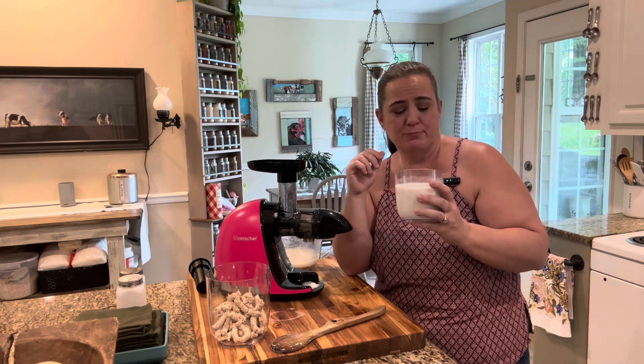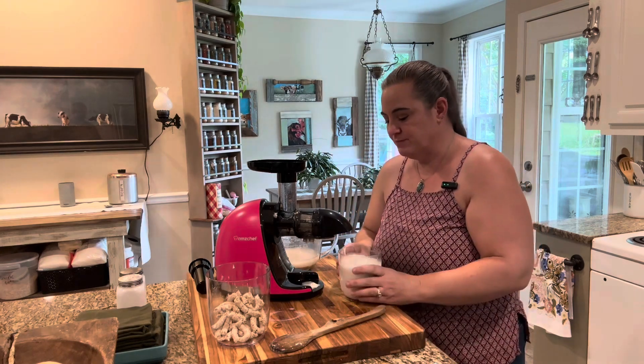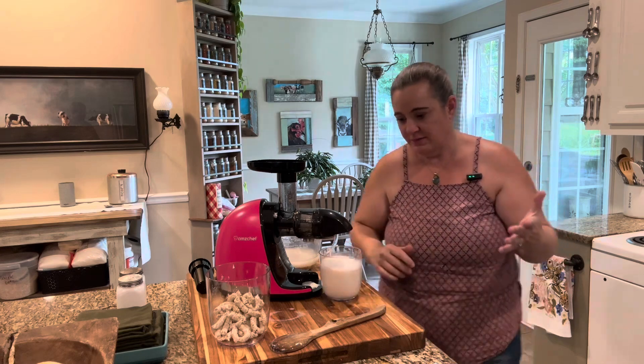I'm going to try it. It tastes like oat milk, but it's not sweet — it's not vanilla or anything like that yet. So there you go, that's it.